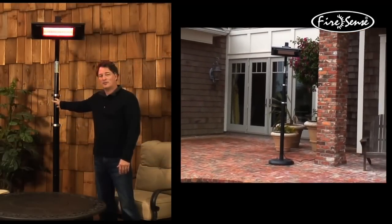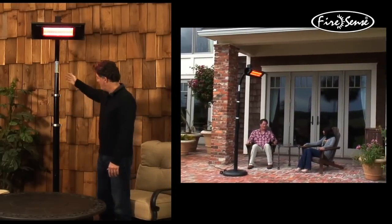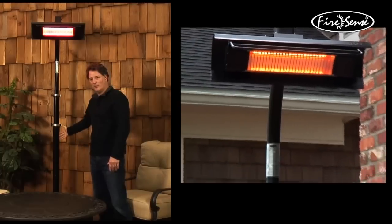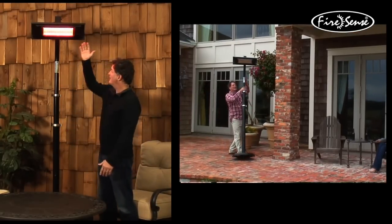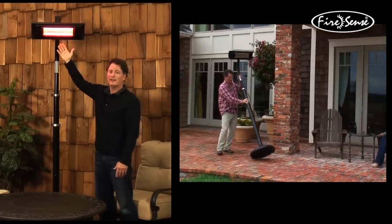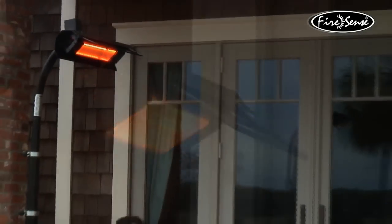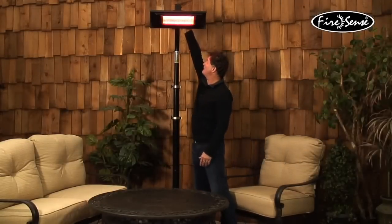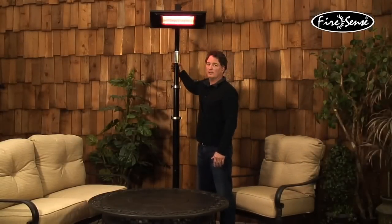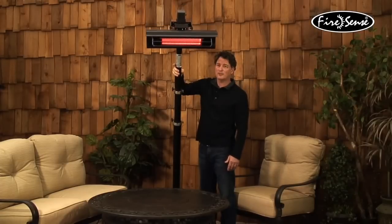This is our item number 02678, the Mojave Sun infrared patio heater from FireSense. It comes with a powder coated black telescoping pole, has a weighted base with wheels for easy mobility on your patio, and the heating element is a 1500 watt halogen gold tube infrared lamp that operates on basic household 110 volt current. There's an on/off switch up top, and a tilt tip-over function for safety so that if the lamp gets tipped over, it'll shut off.